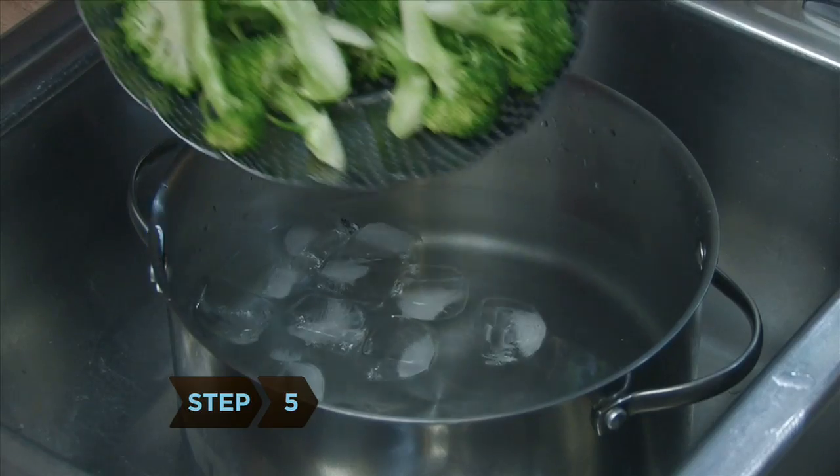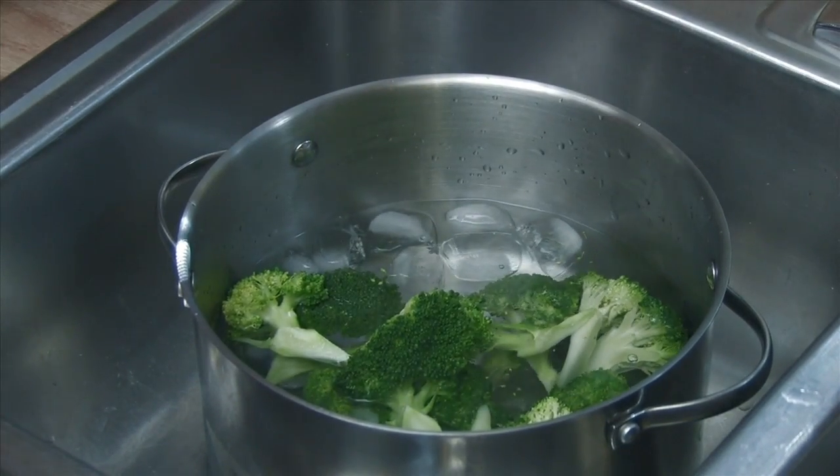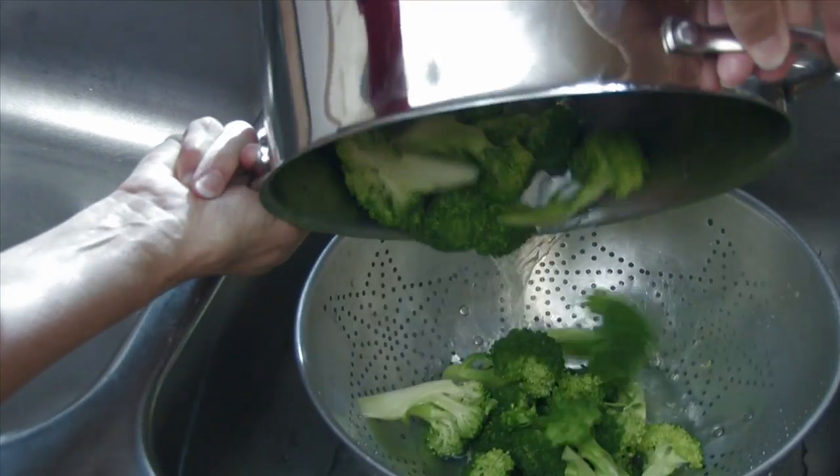Step 5. Take your vegetables out of the boiling water and submerge them in ice water. Keep them submerged for the same amount of time they were blanched, then drain using a colander.